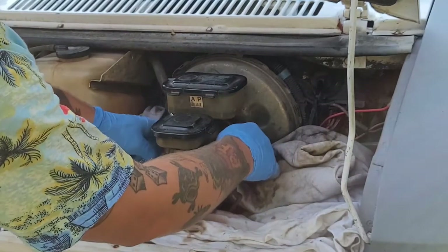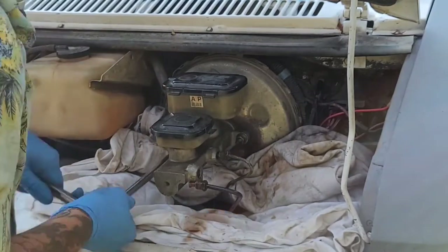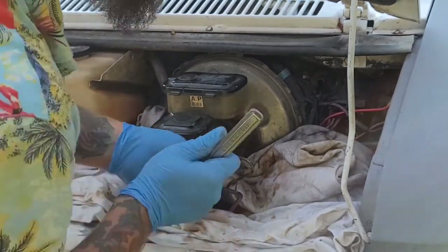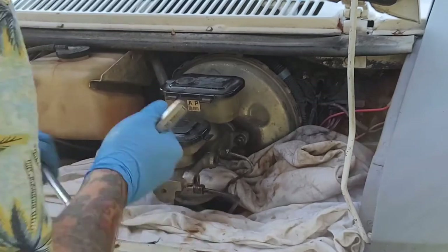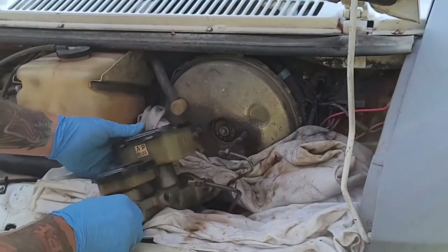Next we'll go ahead and break the two nuts loose on the studs holding the master cylinder to the power brake booster, and the master cylinder is off.